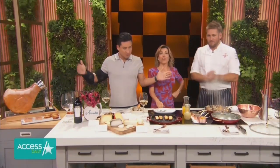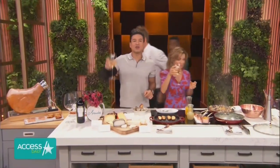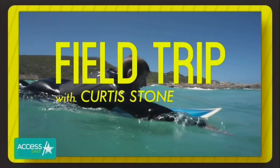I want to take a field trip with Curtis. Come - who doesn't want to go with Curtis? Raise your glasses, everybody. Field Trip with Curtis Stone premieres Saturday on American public television. Curtis, tell your wife hello and the baby.